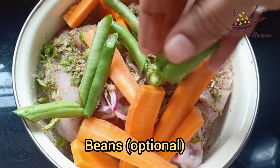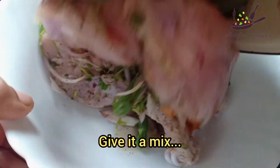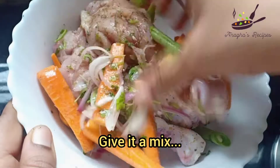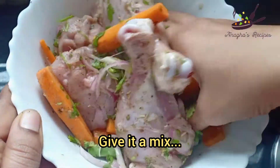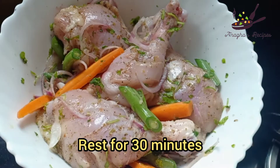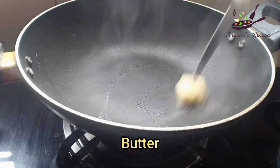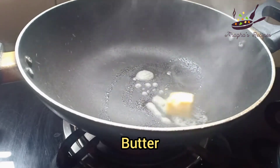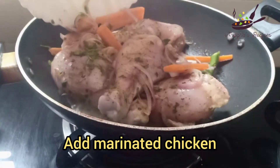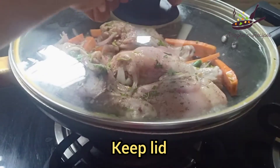Add some beans and give this a mix. Now rest this for 30 minutes. Add butter to the pan, add the marinated chicken, keep it and let it cook.